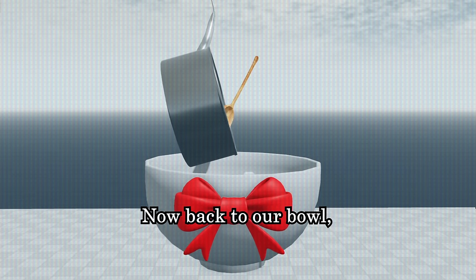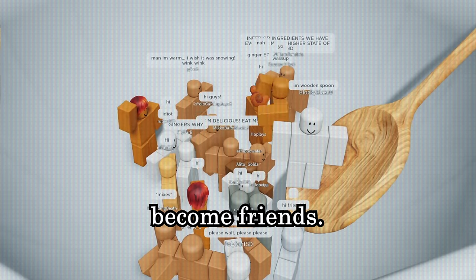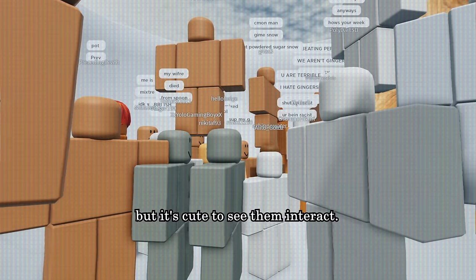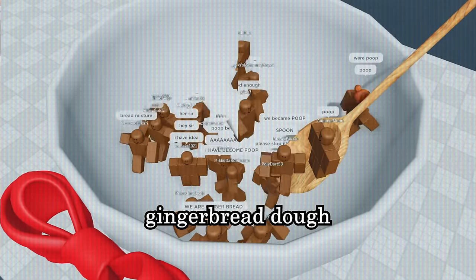Now back to our bowl. Pour in the mixture from the saucepan into the bowl. Let the ingredients become friends. It's not necessary but it's good to see them interact. Now mix them together to form our gingerbread dough. Amazing.